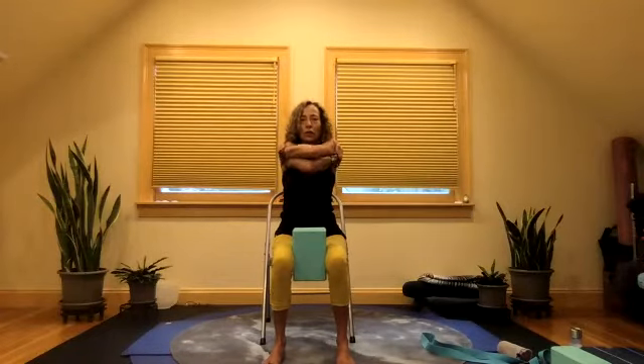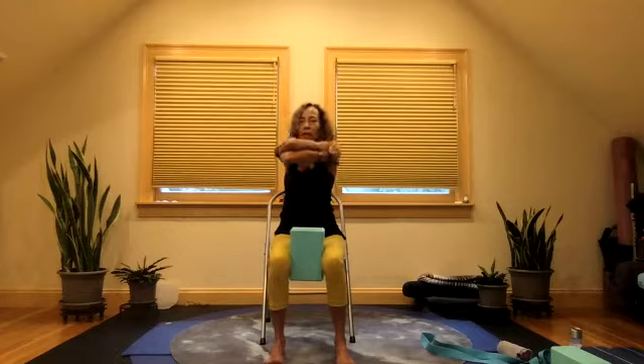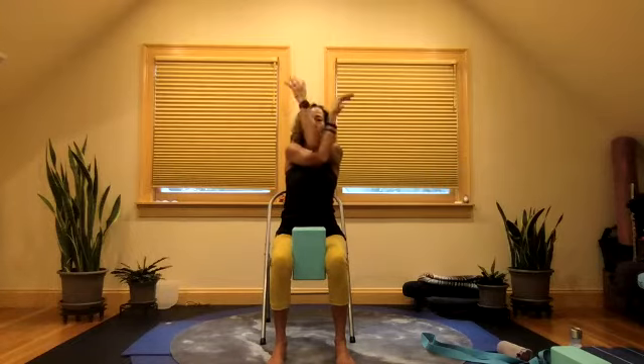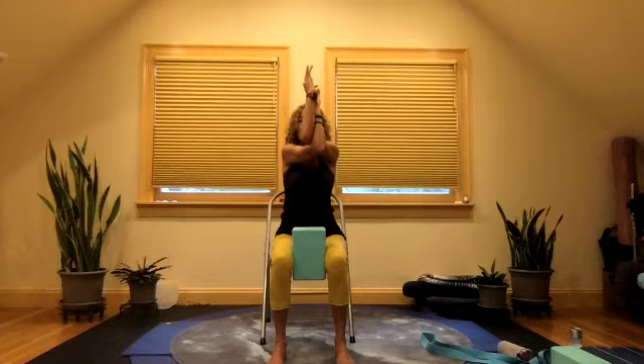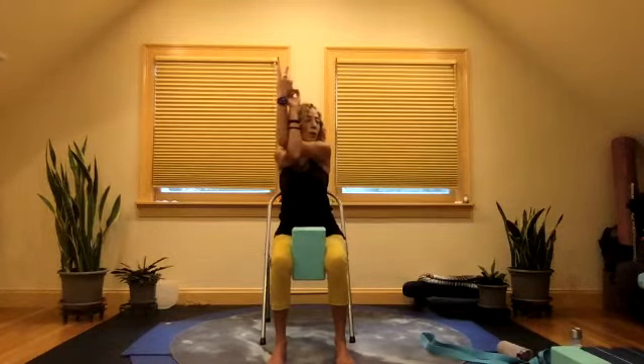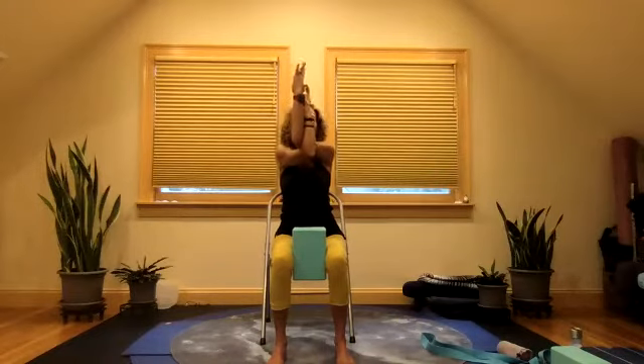Then slowly let the other elbow come under. And you start to find that hugging, that squeezing. There's a lot of that into the twist — it's like a sponge. You rinse it. And then when you soak it, release that stretch. It opens and soaks it. Feeling that movement and opening. Inhale. Maybe taking the gaze over one side and maybe to the other. Take the elbows up.